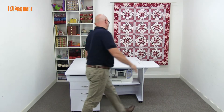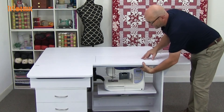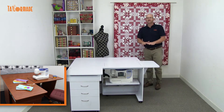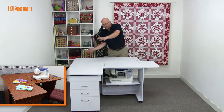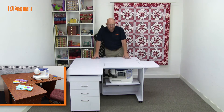Over here we have this little removable platform. When the platform is in position, you can see you have fantastic workspace. You put a cutting mat on top, you can cut, you can work on your quilt — it gives you plenty and plenty of workspace.